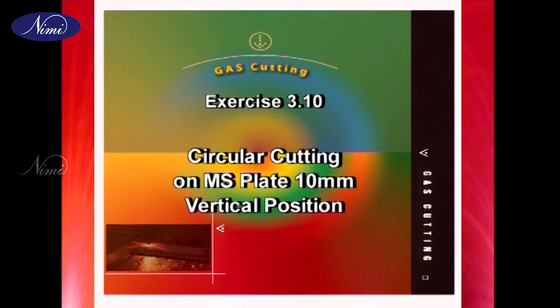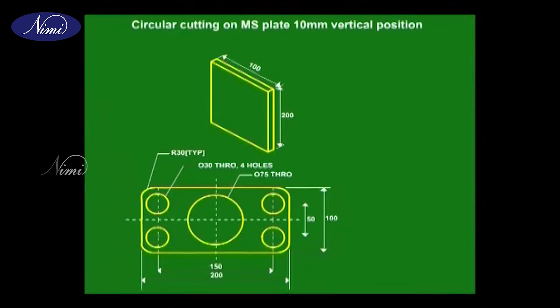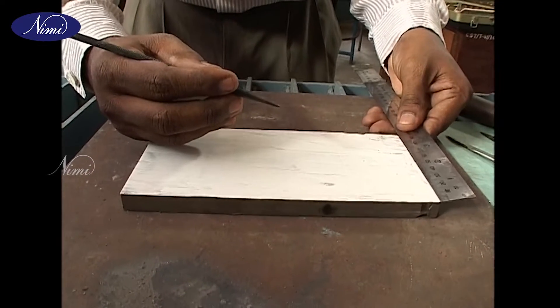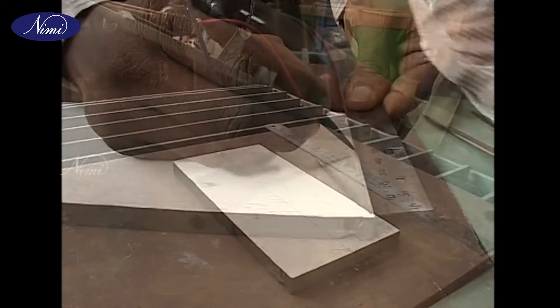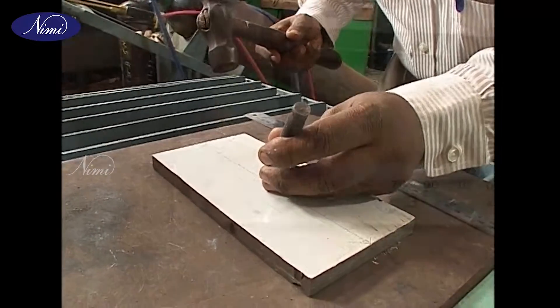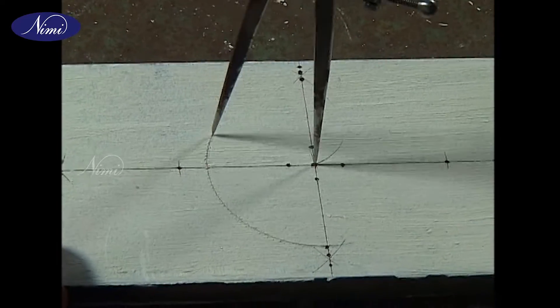Exercise 3.10: circular cutting on MS plate, 10mm, vertical position marking. Before marking, refer to the sketch for outside dimensions of the plate. The size of the plate is: thickness 10mm, length 200mm, and width 100mm. The markings are similar to those learnt in exercise 3.06. A 75mm hole is to be marked in the center.